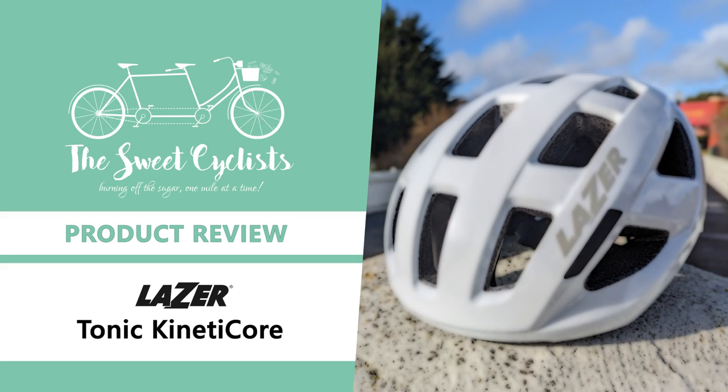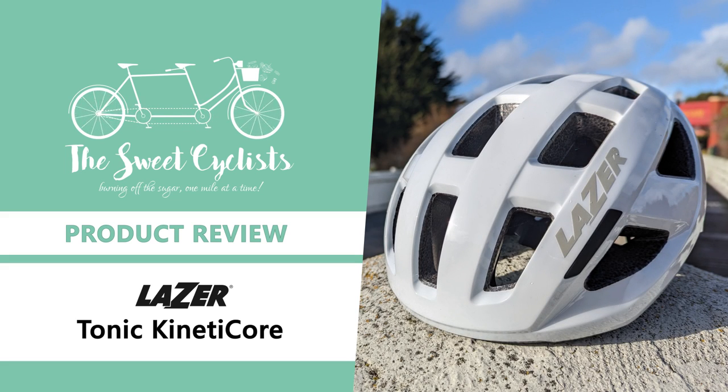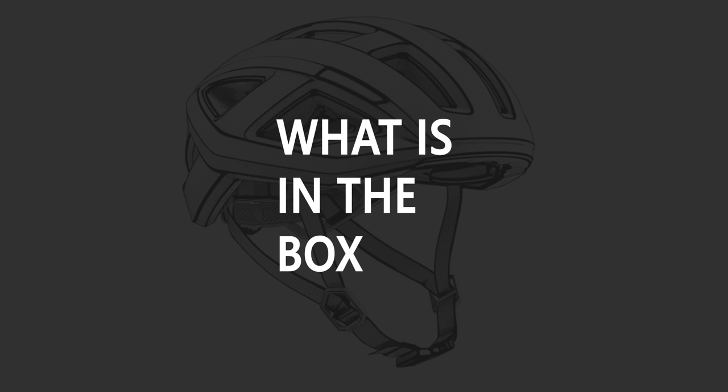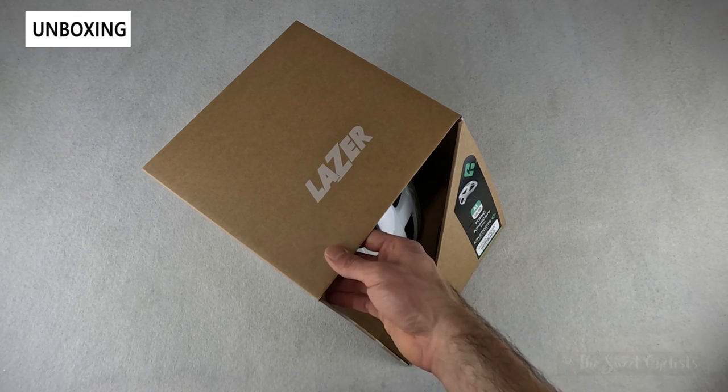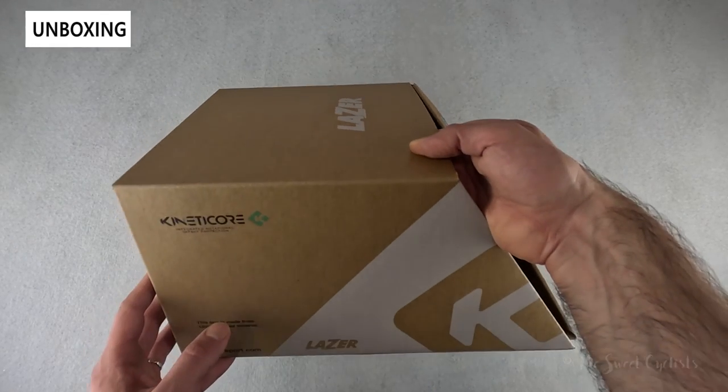Thanks for tuning in today — we're going to be reviewing the Laser Tonic Kinetic Core Road Cycling Helmet. Laser's new Tonic Kinetic Core helmet is designed for recreational cyclists looking for an affordable cycling helmet. The helmet combines Laser's innovative Kinetic Core safety system with a sleek profile and ventilation.